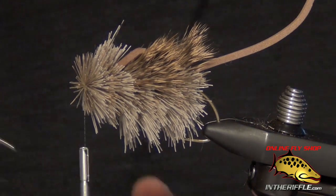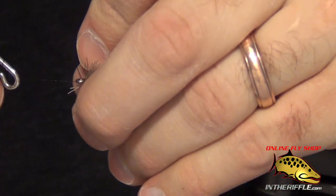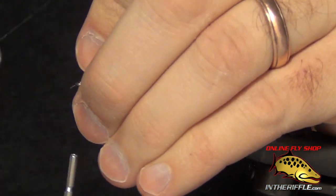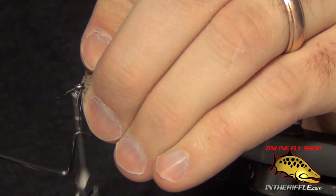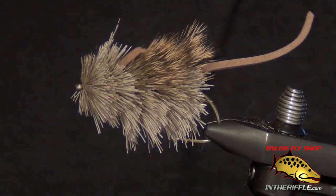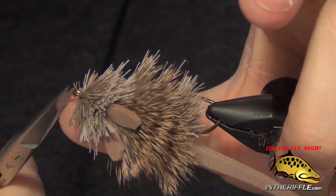Then the last thing we're going to do is quickly whip finish. It's kind of tricky to whip finish with all this deer hair — I basically get the whip finish started and just let the bobbin hang on the hook, then get in there and whip finish while holding all that deer hair back and out of the way. If you trap a couple of fibers it's not the end of the world — you can get in there and trim those out.